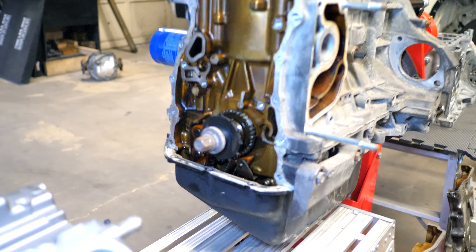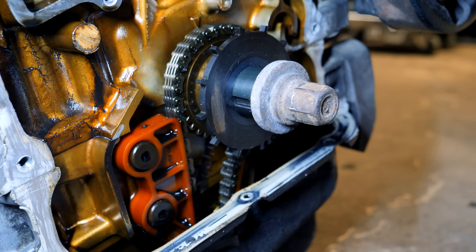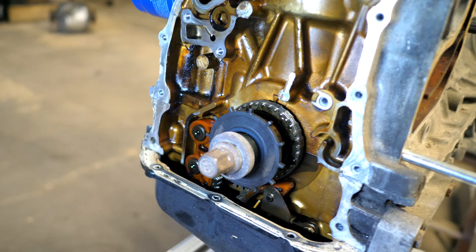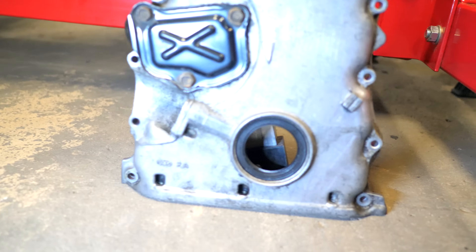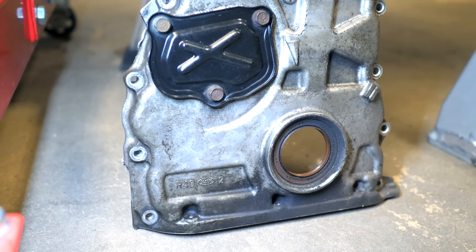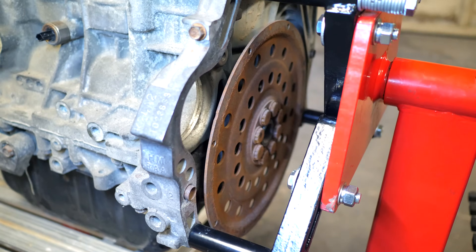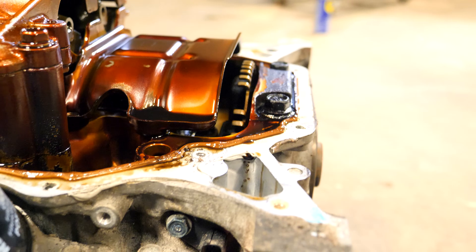Disregarding the engine mount locations, the main reason you can't use one block inside a vehicle that came with the other is because of the crank sensor. Looking at the RAA block with the timing cover removed, you can see there is a tone ring — this is the crank position sensor. It has 12 teeth and tells the ECU where the crankshaft is in relation to everything else. The sensor itself is on the front side of this block. On the R40 timing cover, there isn't that port there. On the R40, the crank position sensor isn't on the same side at all — the tone ring is a 60-tooth ring and it's found on the flywheel side.